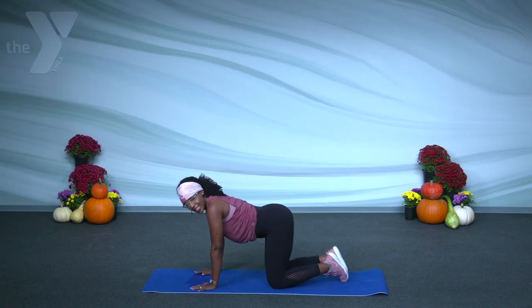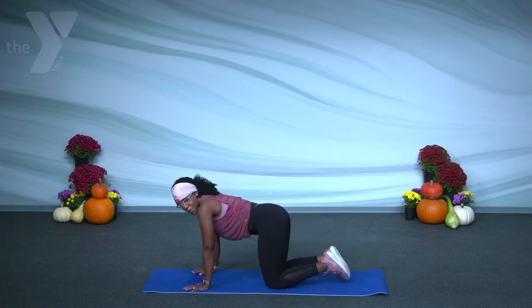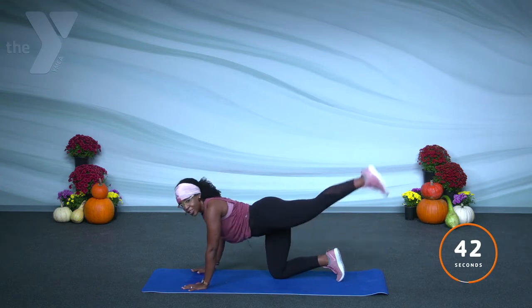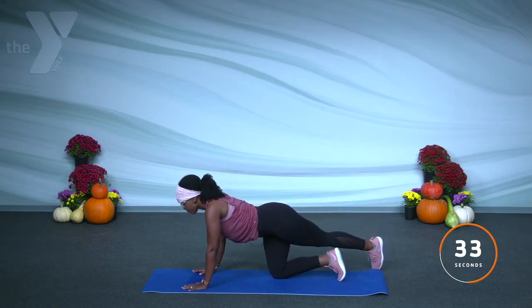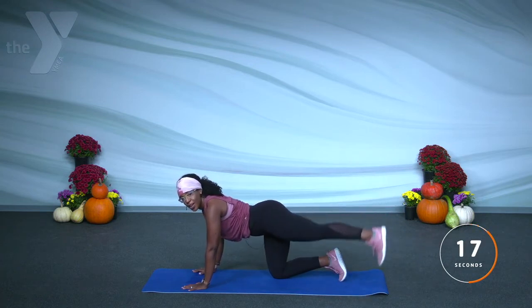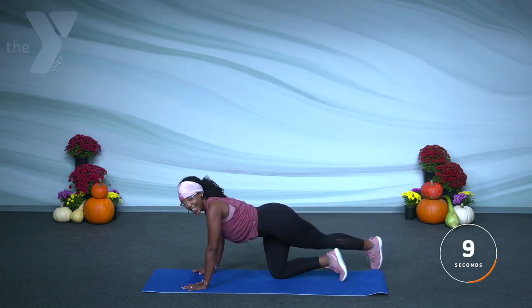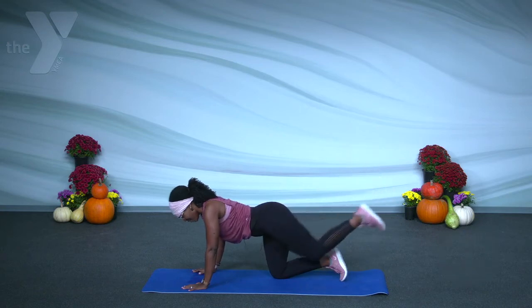Bring it down, you can shake out those hips a little bit. Now same leg, we're going to rainbow it. So it's like you're drawing a rainbow — drawing an arch. Start off in the middle and take it inward, then draw that arch and make it outward. Just like that. Lift, come over, come down. How are those thighs going? How about the outside of that leg? We're almost there. Draw that arch, come back in — three, two, one. Bring that leg in.